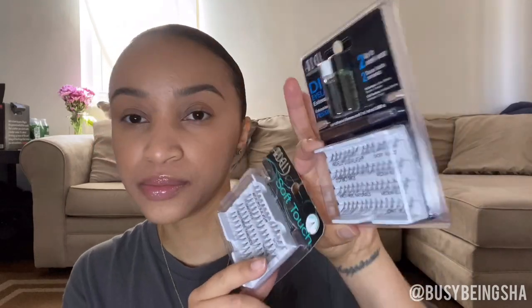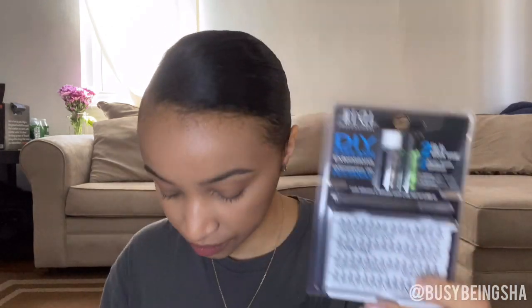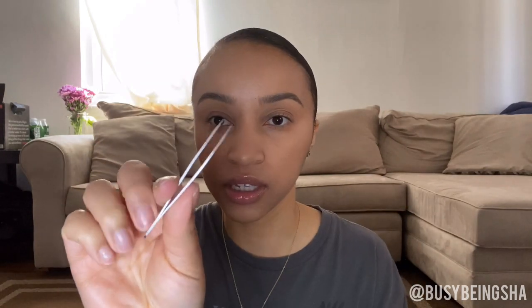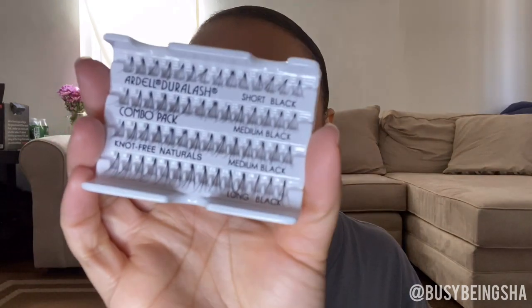I prefer the knot-free tapered lash extensions in clusters, and since I have two of the same lashes I'm probably just going to stick to the medium length and the longer lengths. The DIY eyelash extension kit comes with lash glue, lash remover, tweezers, and enough lashes for both eyes. I also have a compact mirror and I'm going to use the cardboard backing to put my glue on. The clear bottle is the lash glue and the green bottle is the lash remover.